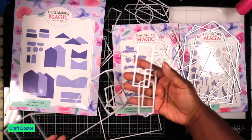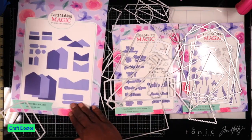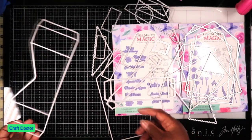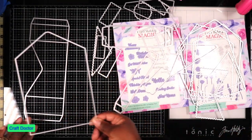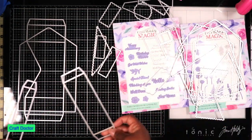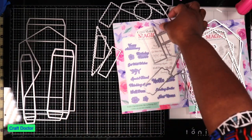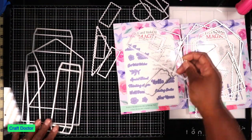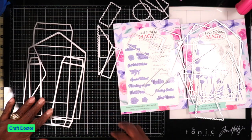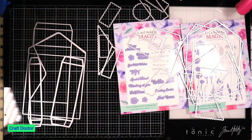Look at all of these different tags and labels you can use. To make the box, you use this big piece and both of these to make the box, and then this is the top piece. Let me cut all these out and I'll be right back.